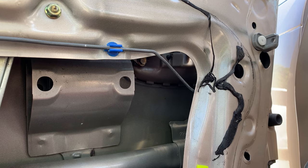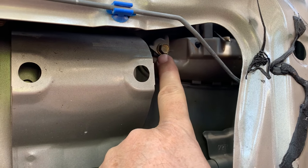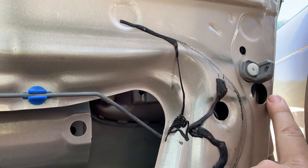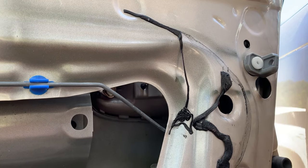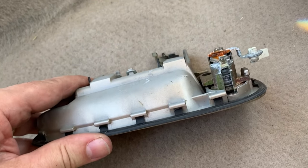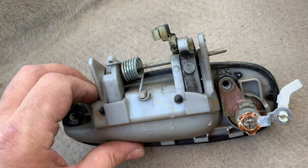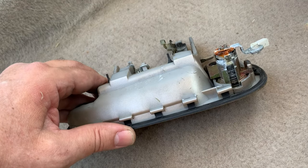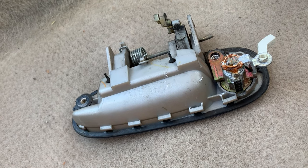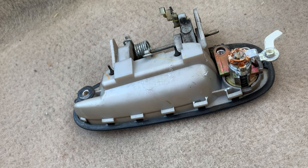Now I just need to take out the lock and the handle from the outside. There's one bolt — looks like a 10mm — and the other is accessed through this hole here. Go through there with an extension, undo those two bolts, and the handle comes out as well as the lock. It seems pretty clear this lock is done. I'm going to try to revive it with some WD-40, loosen it up, and get rid of some of that rust and gunk. If it works, great; if not, I'll have to replace the lock.